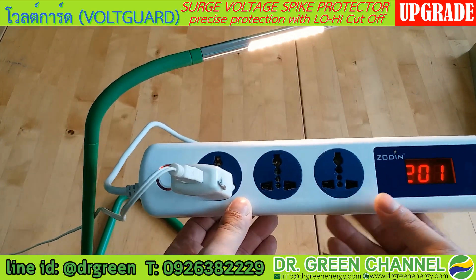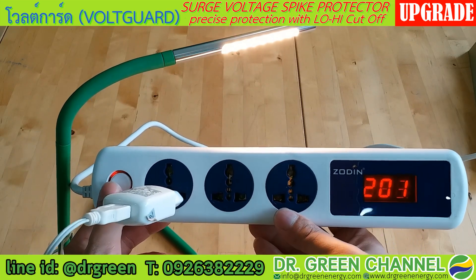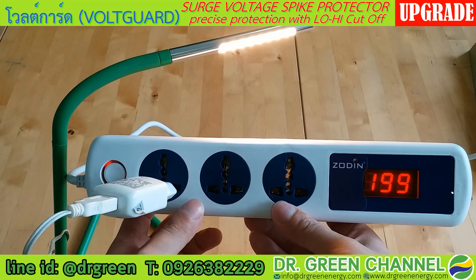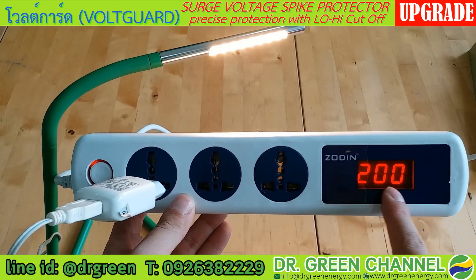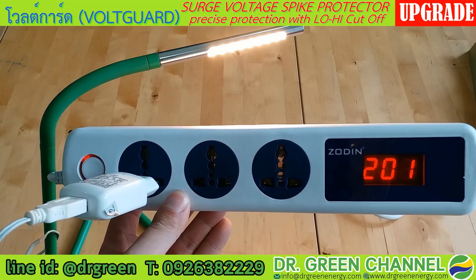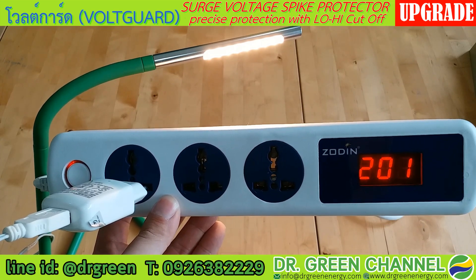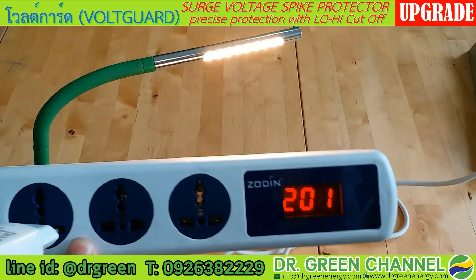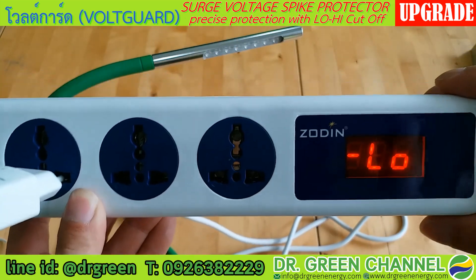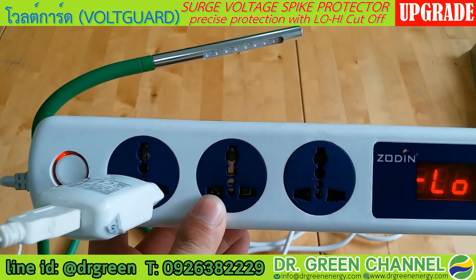The upgrade version has three plugs and also a switch, so you can control the Voguard to turn off or turn on. On the right-hand side you can see the display showing the input voltage being supplied to your appliance in the normal range. When there is low incoming voltage, it will show 'low' and cut the electricity, supplying no output to the load.